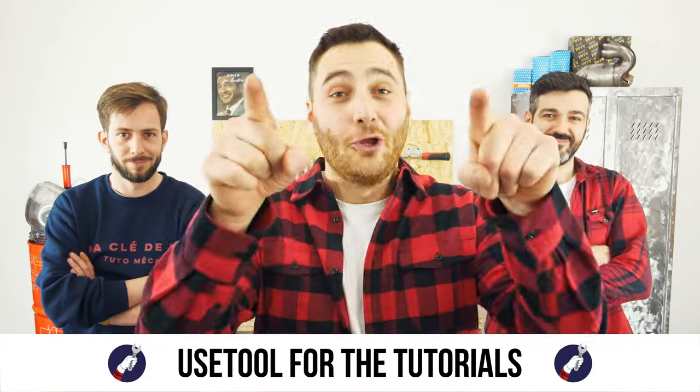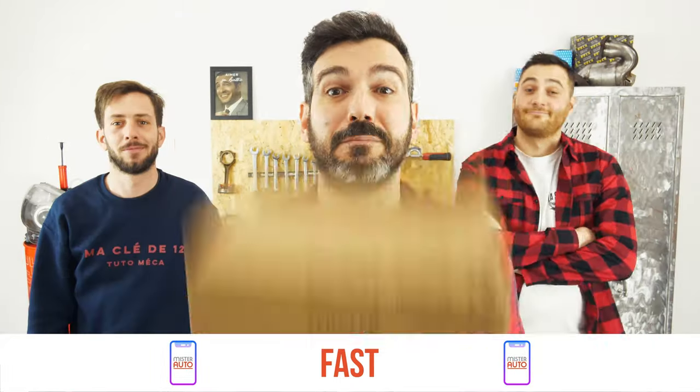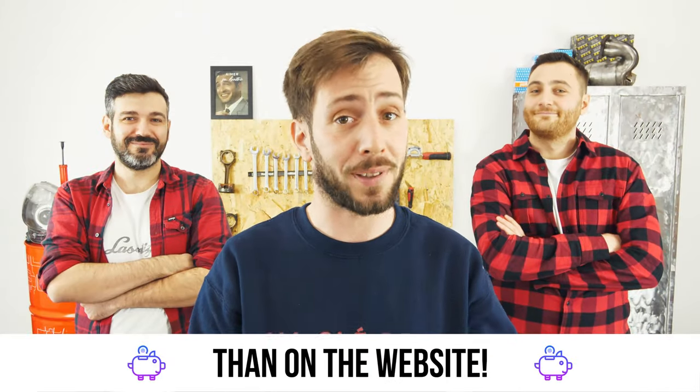Ready to open the hood? Use UseTool for the tutorials. And for car parts, the right idea is the Mr. Auto app — easy, fast and with better prices than on a website.